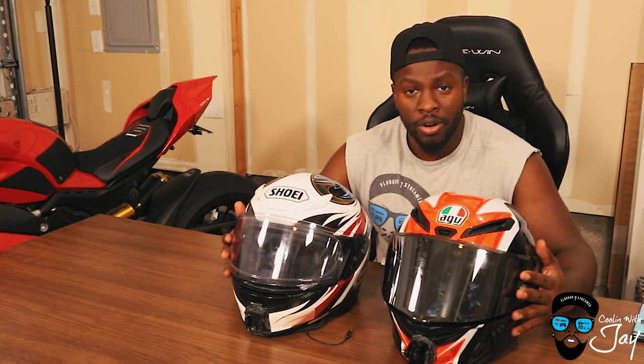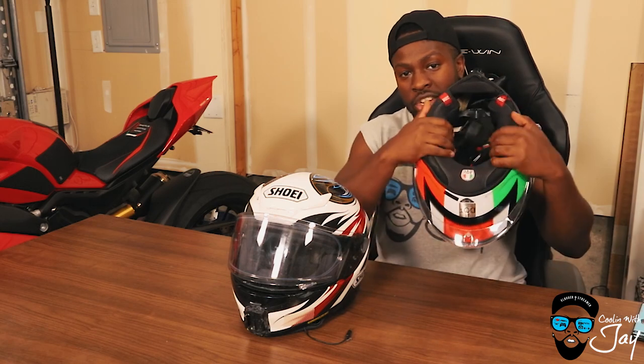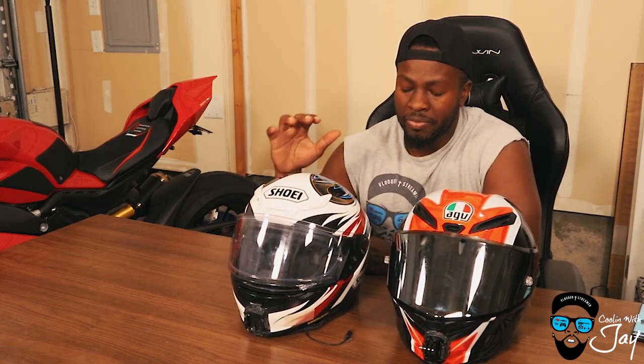Now for noise and airflow — these are all my personal opinions after about six months of riding with both helmets. I'm going to give the quieter nod to the Shoei over the AGV. The AGV is a little bit louder, though there's slightly less wind coming up from the neck because of how it hugs around my neck. But overall the Shoei just feels like there's less noise.